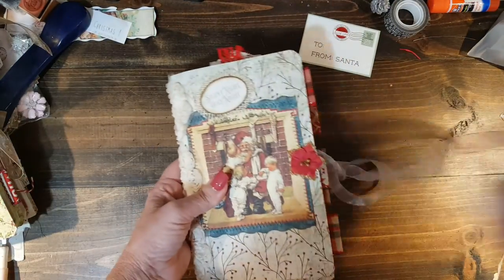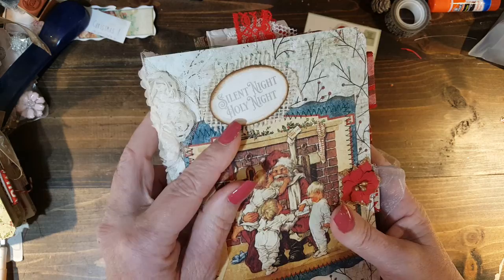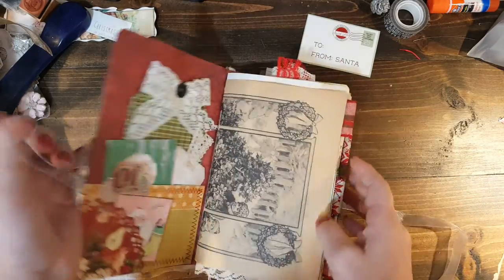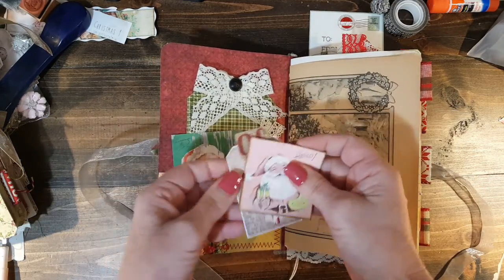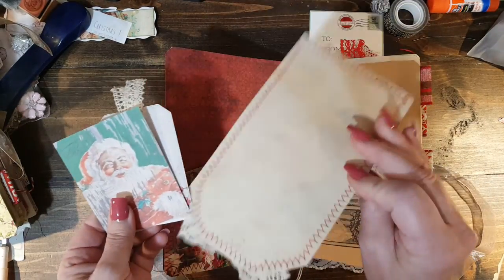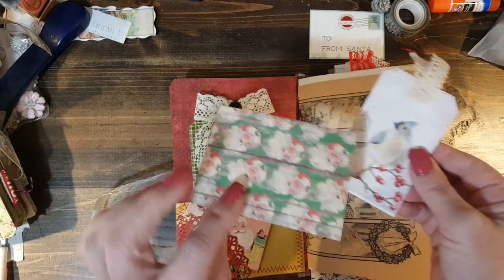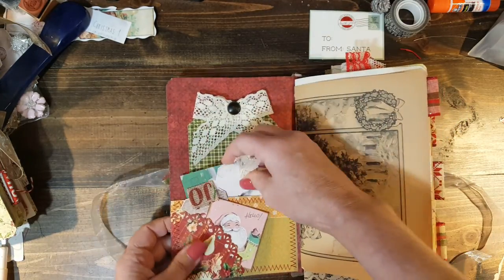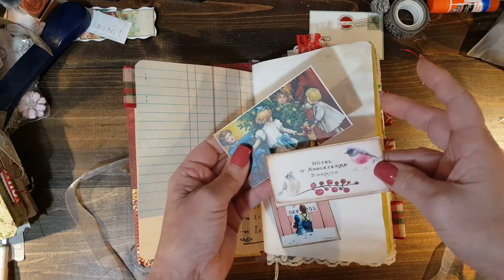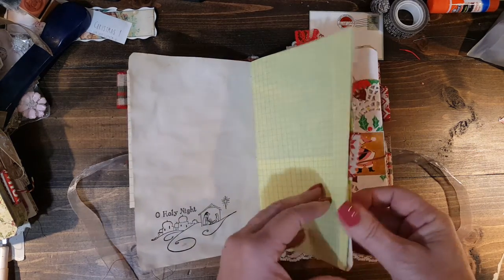Here is this second journal — same on everything: this is Graphic 45 and I put that sentiment on there. That is the back. I'll flip through this one a little faster. Again, a little tuck spot. And we have these two — I love that. I love these big old tags too. And these two are some ATC cards that I've had floating around for eons. They all have the same paper in there — just sometimes they're just little different tuck spots and different pieces of ephemera. Same stamps.